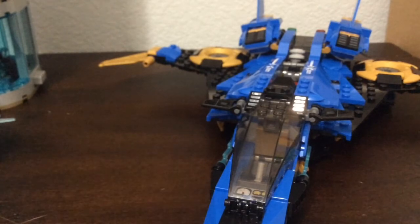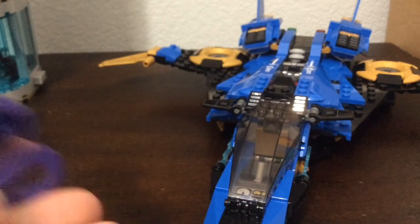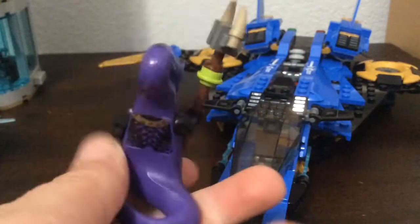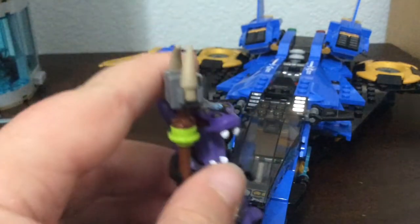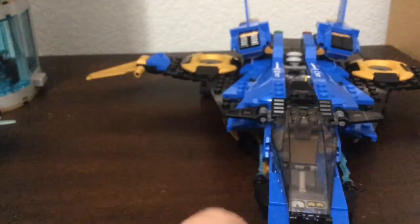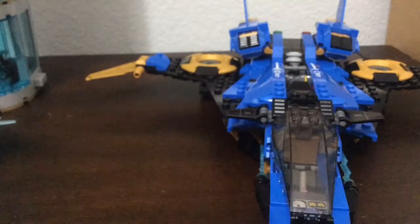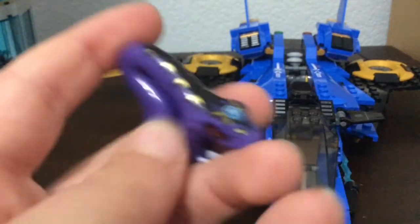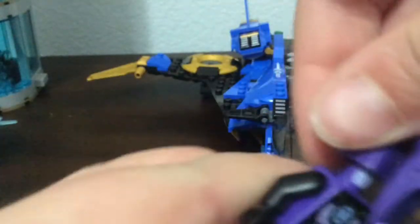Now we get into the good stuff — one of the reasons I wanted this set. Here we have Pythor, Pythor P. Khumsworth, and this guy is super cool. I just wanted a Serpentine figure even before I got into Ninjago — I saw the Serpentine minifigures and wanted them because of the awesome tail pieces that look like a snake and attach to anti-studs. There's print on the tail, and then look at the head — there's a necklace print and a really cool head with eyes and teeth. The very very long neck that can swallow a lot, as we saw in the show.